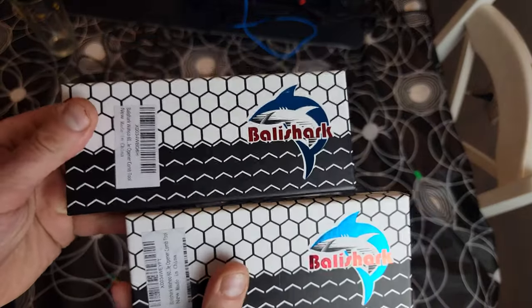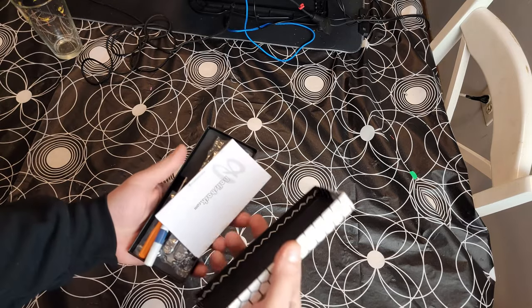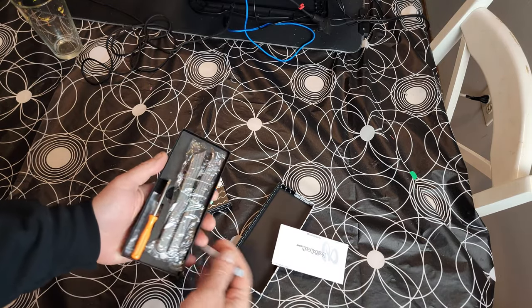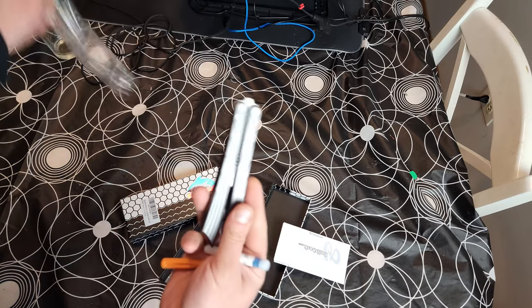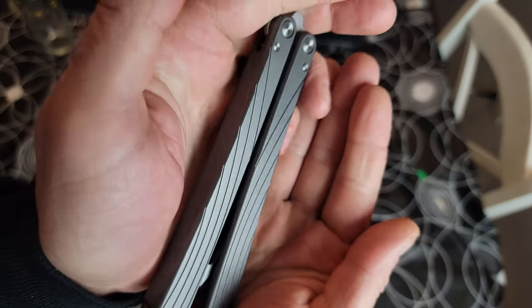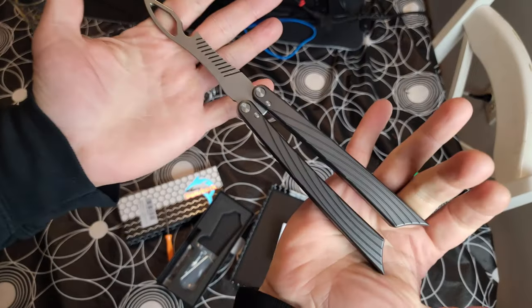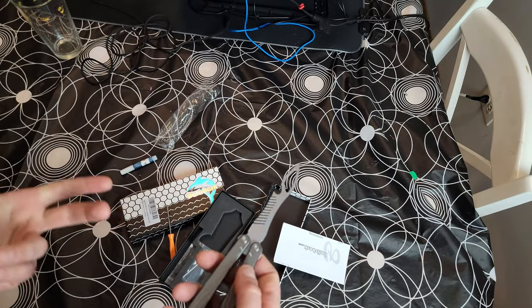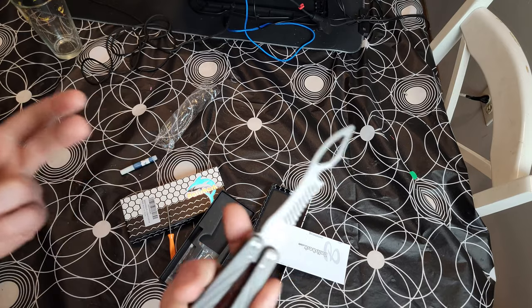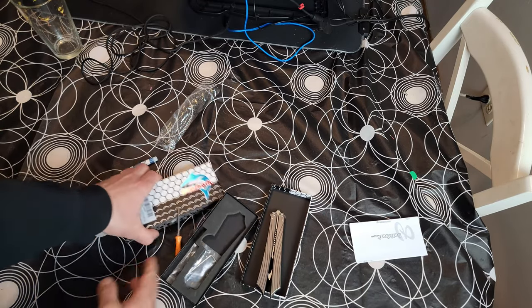Alright guys, here we got the box — the Belly Shark Mermaid, Belly Shark being the company, Mermaid being the model. We got two different ones here, both the same model. We got a silver one — really, really nice. I guess you'd call this gray, kind of like a gunmetal gray. It's a channel style construction, runs on bushings, got bronze phosphorus washers. Very rock solid materials, feels really, really nice.